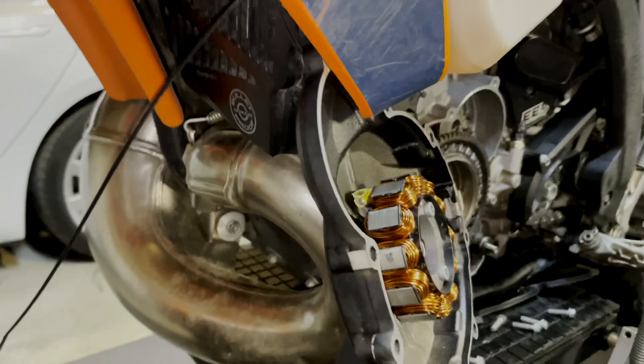I've also put in a Ricky Stator rewound stator that produces 70 watts, as opposed to the stock one that produces, I think, 30.